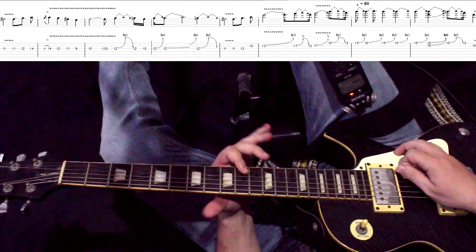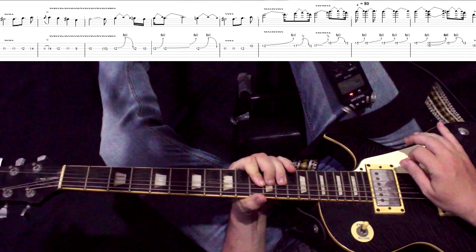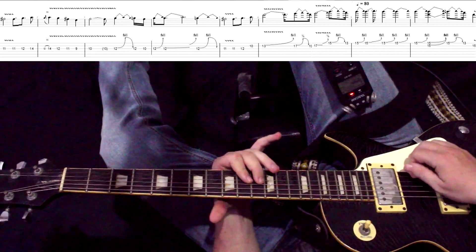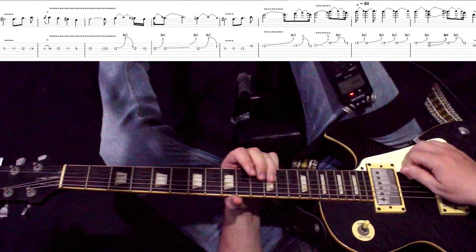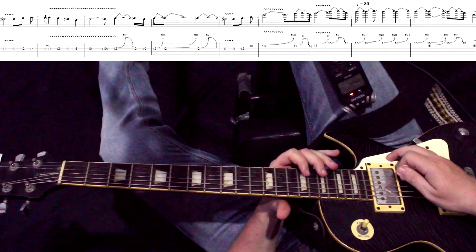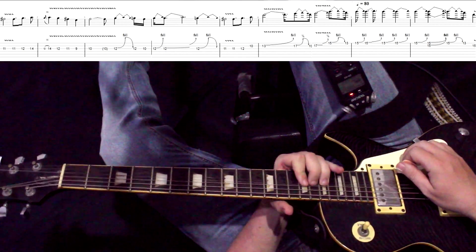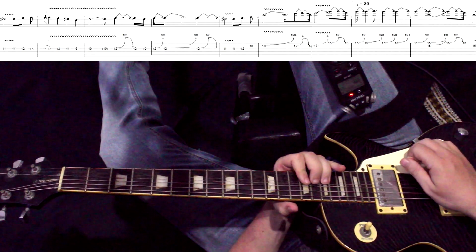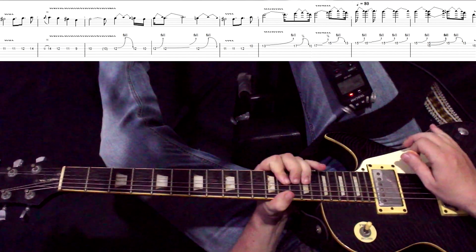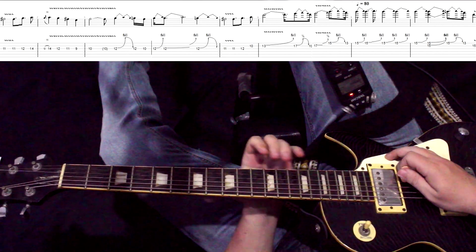Идем во вторую струну: одиннадцатый, десятый лад. Дальше бенд на тон с тринадцатого. Еще раз: приходим сюда, в одиннадцать. Дальше бенд на полтона с семнадцатого лада — один раз. И заканчиваем: пятнадцатый, тринадцатый лад на первой — тянем наверх на тон.